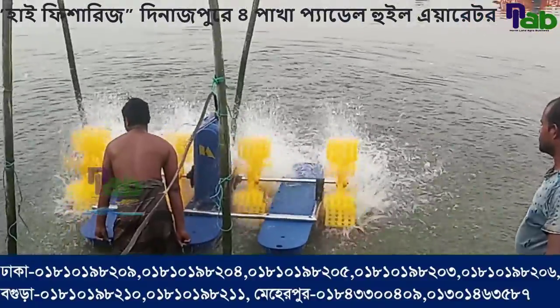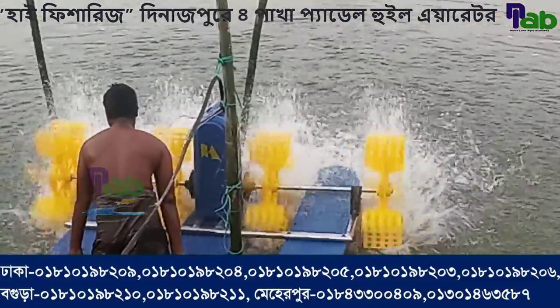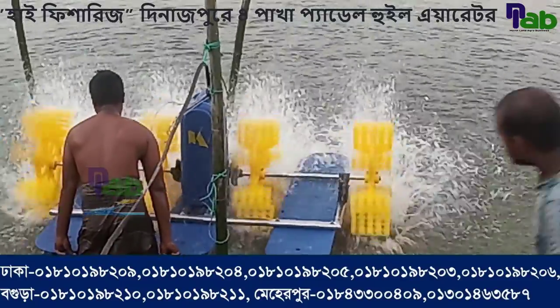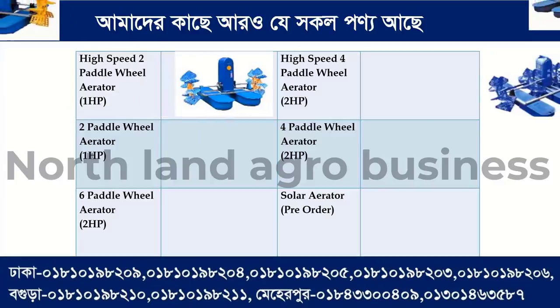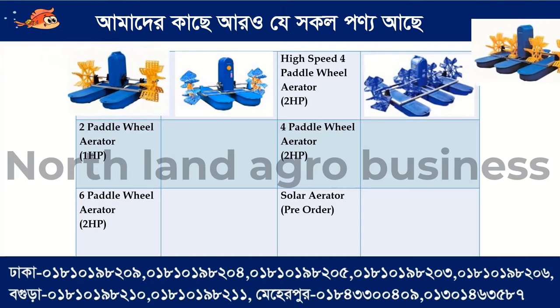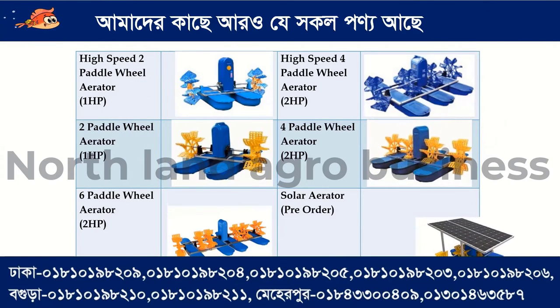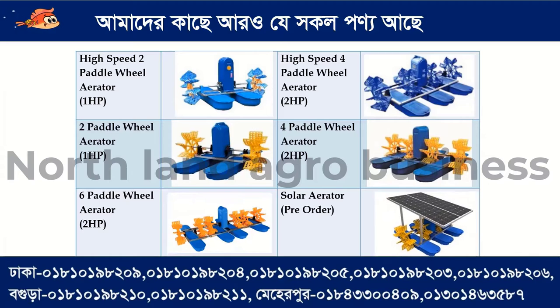RJ is a high speed two paddle wheel aerator with a one horsepower motor. HR OE is a high speed four paddle wheel aerator with a two horsepower motor.